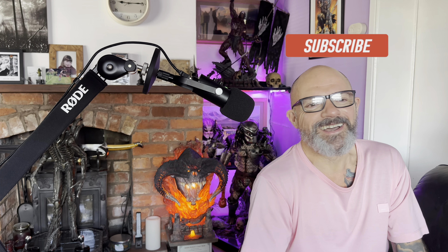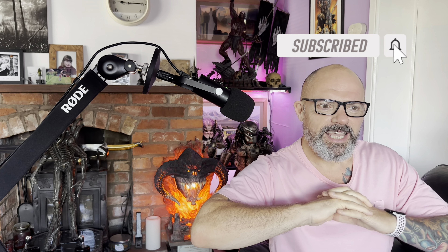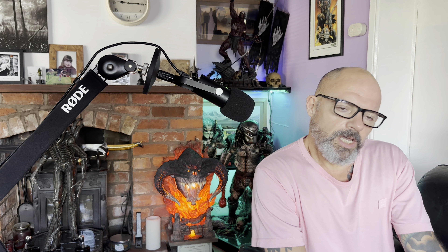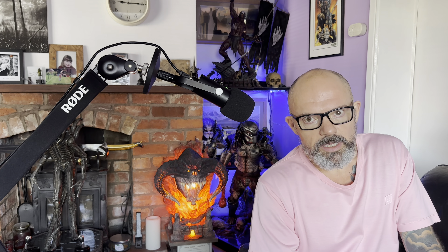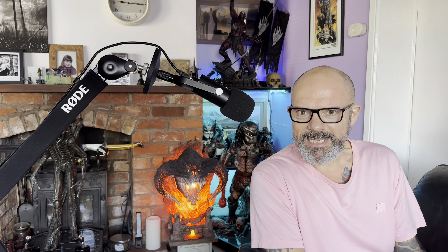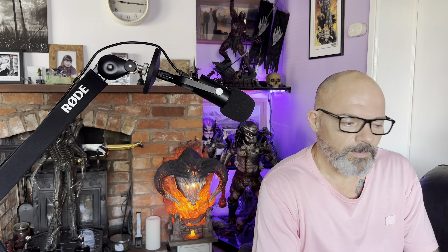Welcome back to Haunting the Collector with me, Jace. This is a video that is probably the most asked-for video to do, so I wanted to crack on and do this one for all of you — which is a comparison between Primal Studios' third-scale Jungle Hunter Predator and Primal Studios' third-scale Alien Big Chap, both statues. Anything I don't cover that you might want to know, just shout in the comments and I'll get back to you.